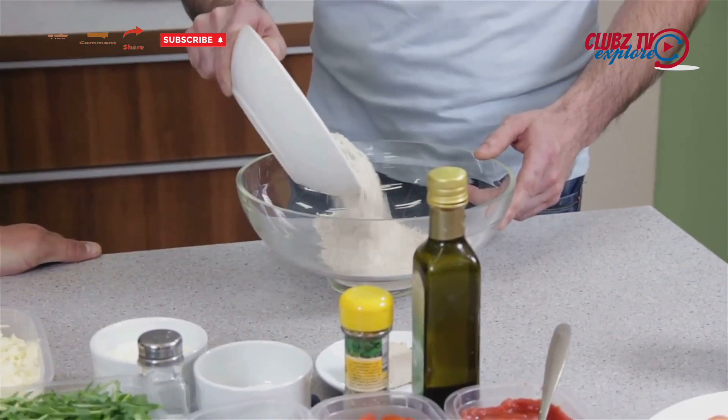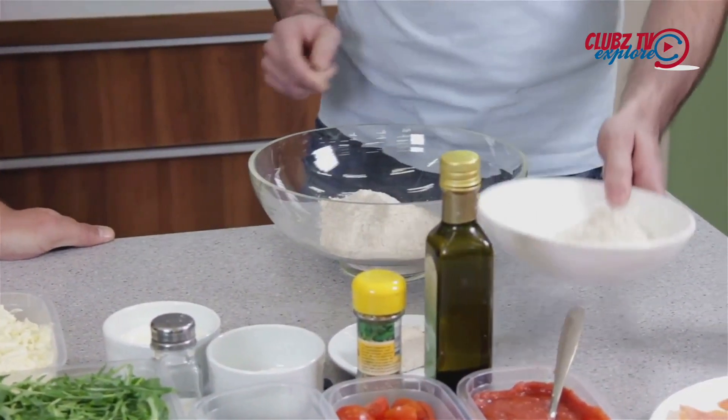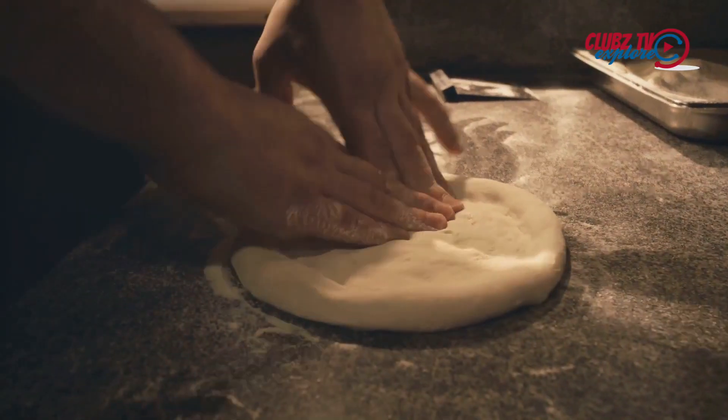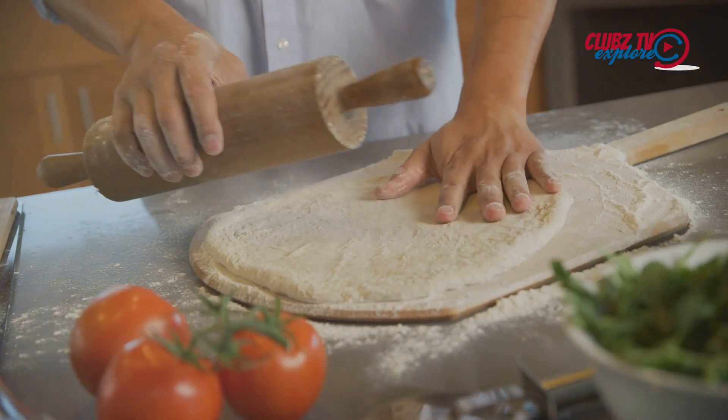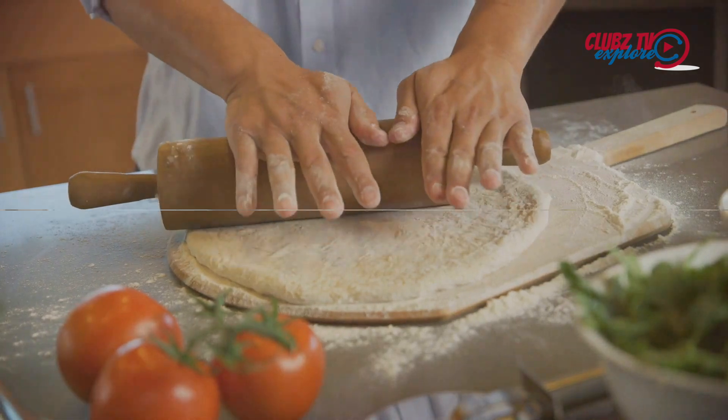Next, add two cups of bread flour, two tablespoons of olive oil, and a teaspoon of salt. Mix it together until a dough forms. Knead the dough on a floured surface until it becomes smooth and elastic, about 10 minutes.